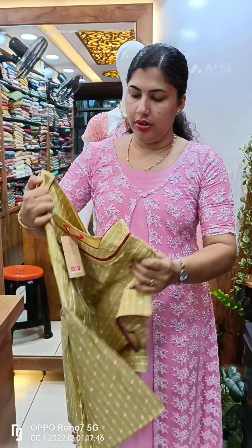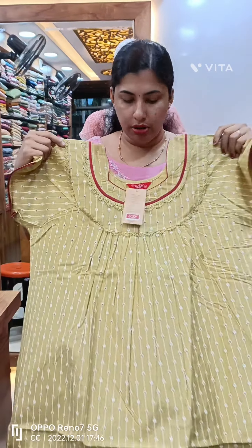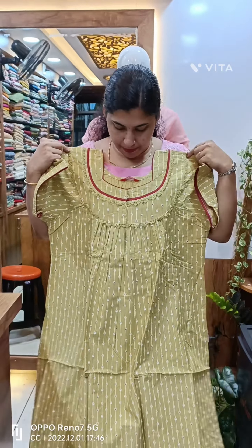This is a yellow shade — a bright yellow shade. This is a maroon color. We have lace work in the same color.